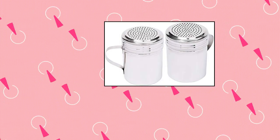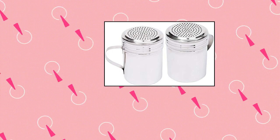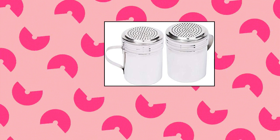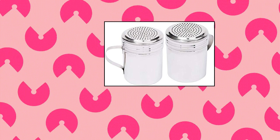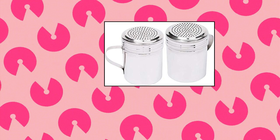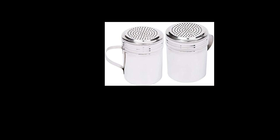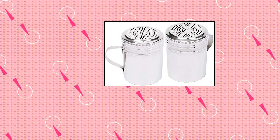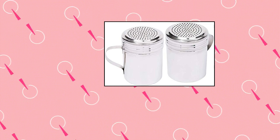Tizzorio 10 oz stainless steel dredge shaker with handle — perfect for restaurant and home use in dispensing salt, pepper, sugar, powdered sugar, and other spices for cooking, baking, and as condiment containers. Crafted from commercial grade stainless steel. Professional quality. Screw-on top to ease refilling. Attached ergonomic handle for comfortable use. Height: 4 inches, top diameter: 2-3/4 inches. Capacity: 10 oz. Color: silver. Shape: round. Available in sets of 2, 3, 4, 6, and 12 packs.